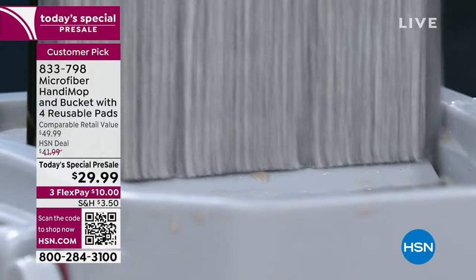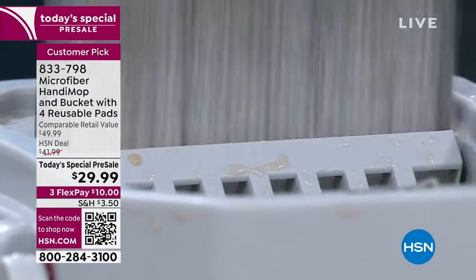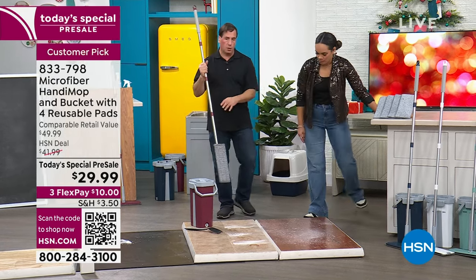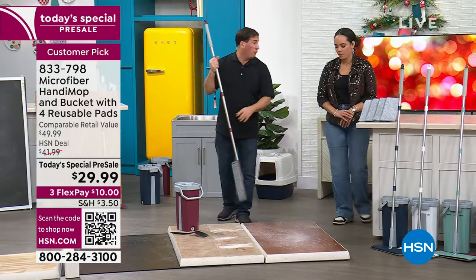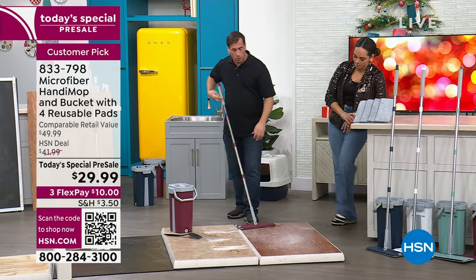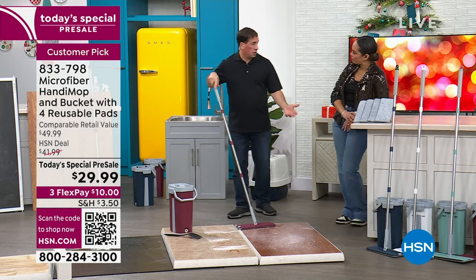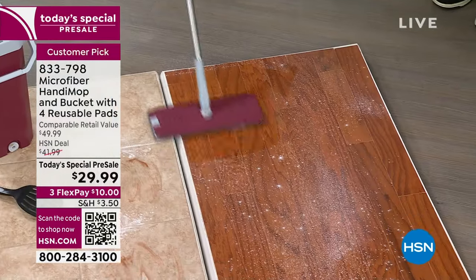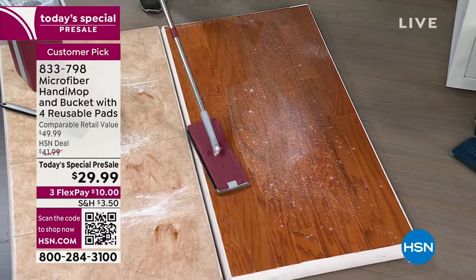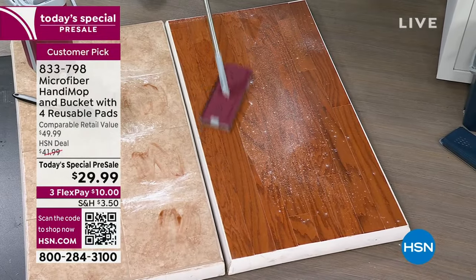We've been using the same mop head the whole time. Remember you get four total — I wouldn't use the same water between rooms at home, I'd swap it out. Here's a typical wood floor — in the summertime, especially in New Jersey, you open the window one day and the pollen is everywhere. I put down some powder to simulate dust.